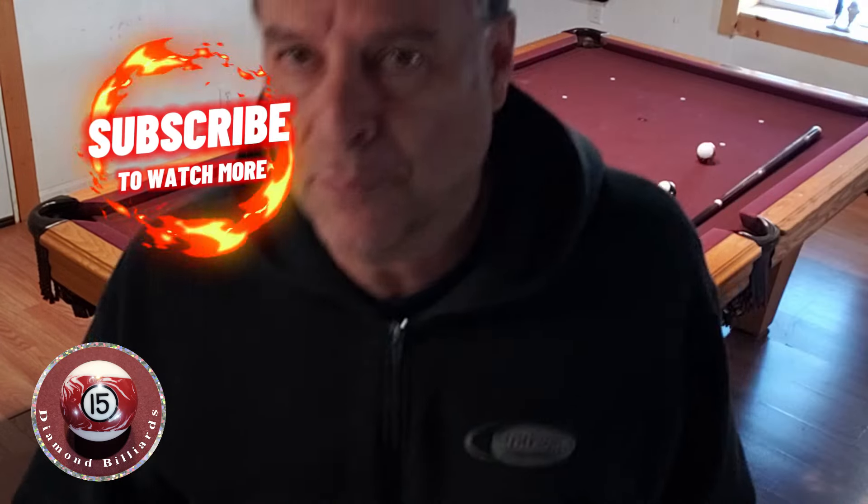Hope you enjoyed that. Please like and subscribe. I'll be doing a lot more like these — these eight ball outs. Have a good day, everyone. Bye.